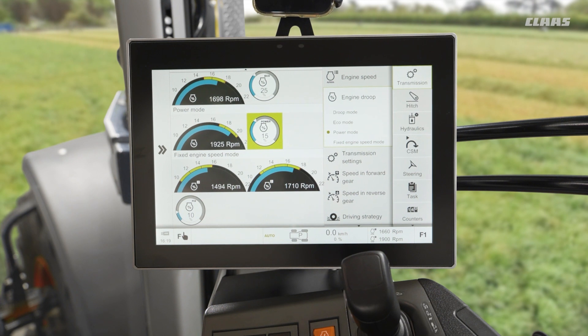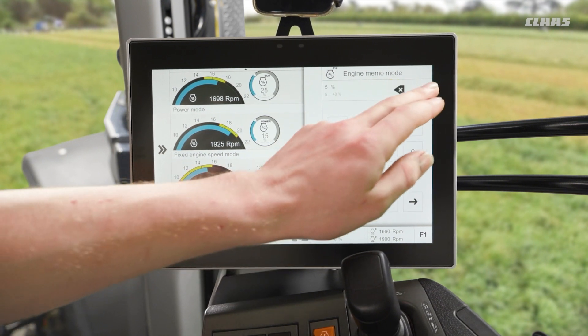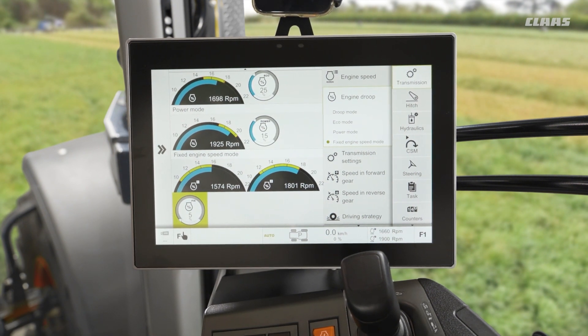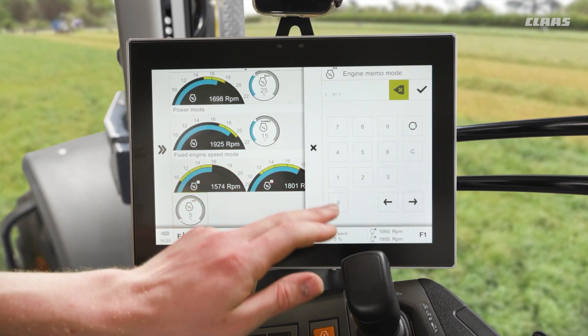So what do I mean by that? Well, in this example we can see that our engine memory number two is set to 1900 RPM, and when I use an engine droop of 5% for example, it will allow the RPM to drop by 5% down to 1800 RPM. For nearly every PTO application where we want a consistent load and consistent RPM, we would use the lowest percent possible. But for applications with inconsistent PTO loads — for example a big square baler where we have the piston coming in and out — we would use a slightly higher percentage, maybe 15% in that example.